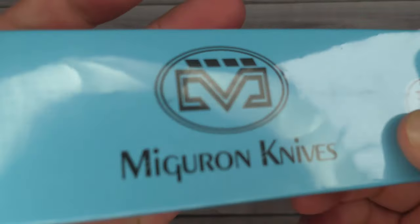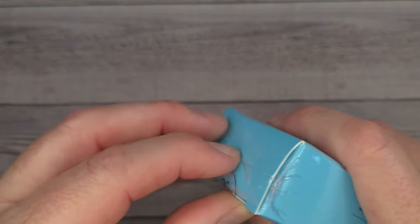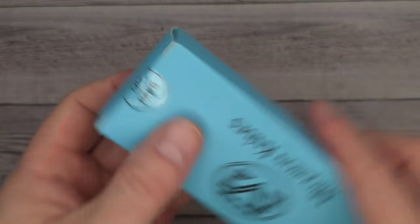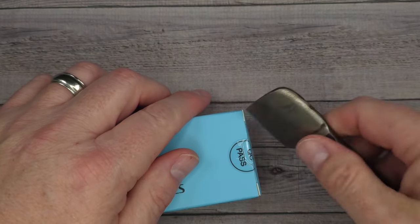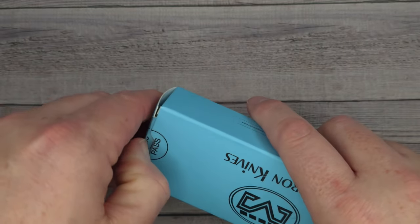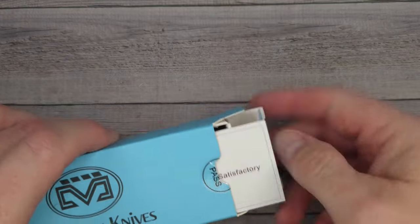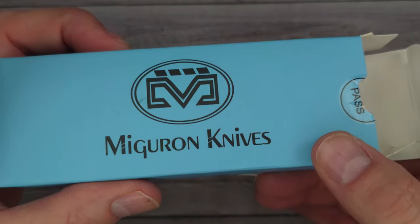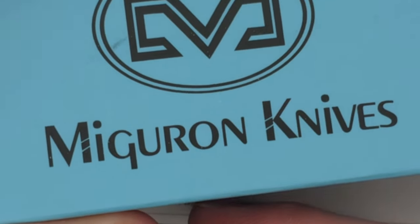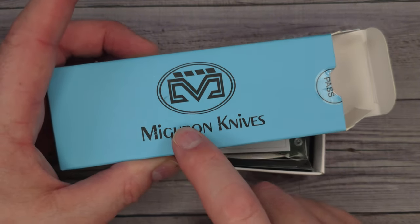Hello Bee's Bladers, welcome back and welcome newcomers to the channel. I am super excited about this knife — I've heard about it, I've seen pictures of it, and I have not been able to handle it yet. This is one of the lock styles that I really enjoy. This is Migueron Knives — however you want to say it, Migueron, Migueron, Purple Peacock — call it whatever you want.